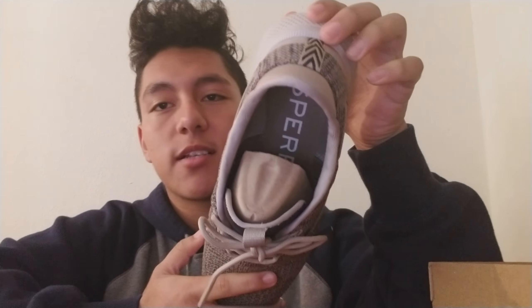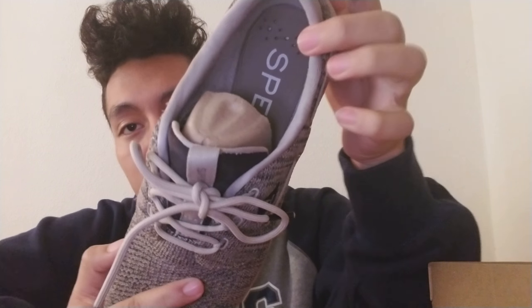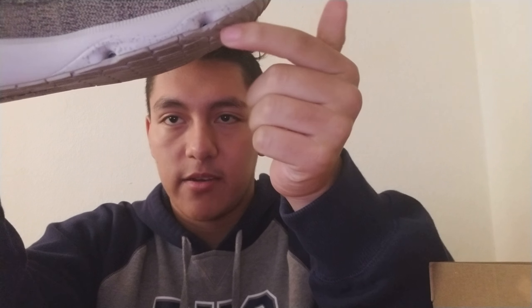There's nothing really to the shoe except the inside, which is very comfortable and breathable. As you can see, there are holes right there so if water gets in your shoe it soaks it right out through these holes.